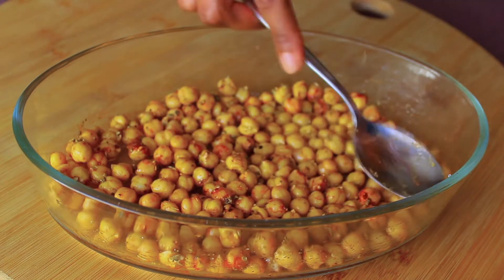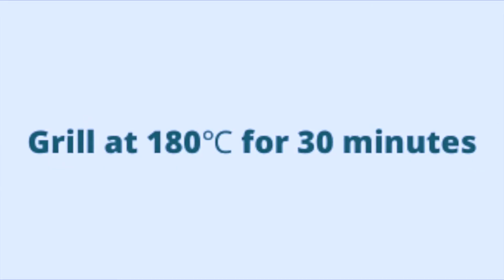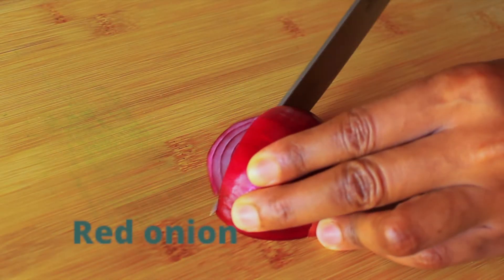With chickpeas you want to make sure that you've laid them out flat, so just make sure before you grill them that they're nice and flat. Then grill at 180 degrees Celsius for 30 minutes.